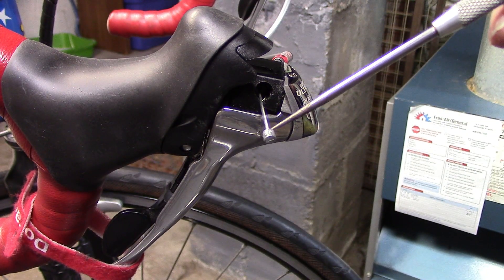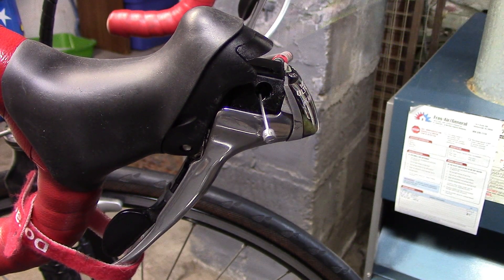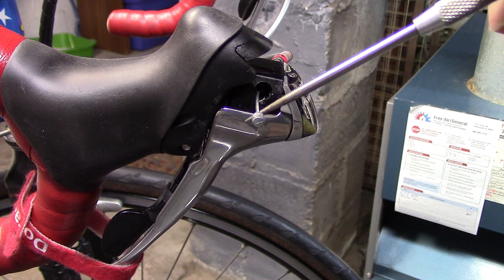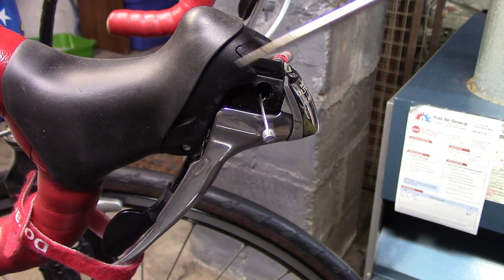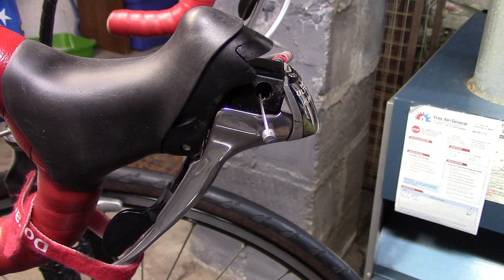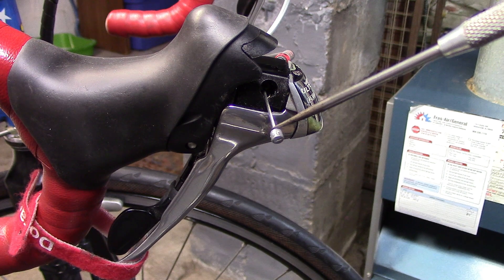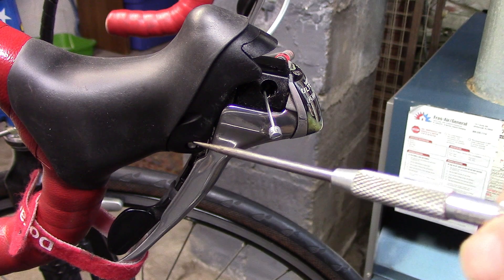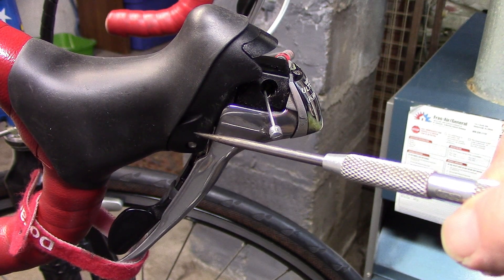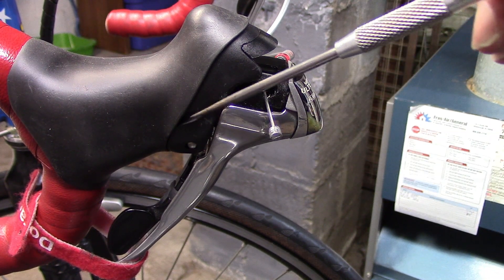Fraying of the cable, especially inside the shifter toward the end, indicates severe wear and the cable should be replaced as soon as possible. Getting a look at the end of the cable will depend on the type of shifter you have. This is a first-generation Shimano and it's fairly easy to get a good look at the end of the cable without removing it. On newer generations you may have to remove several bolts to inspect the cable housing — if in doubt, take it down to your local bike shop.